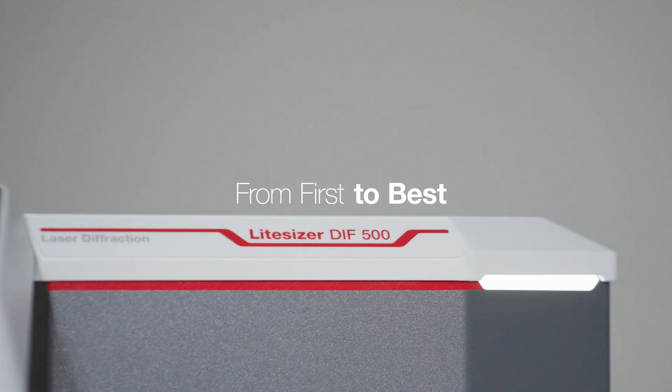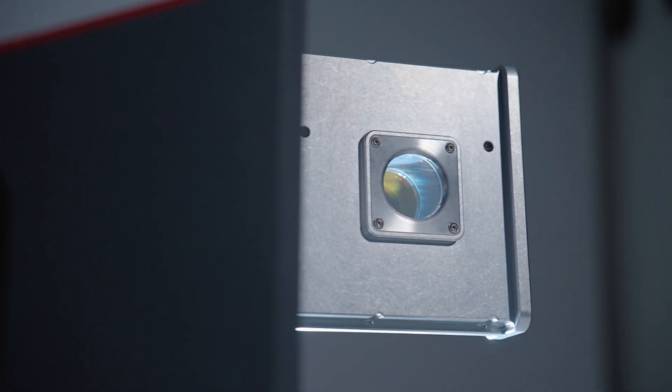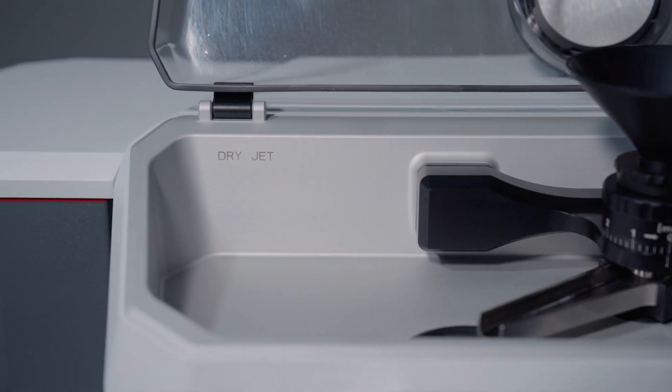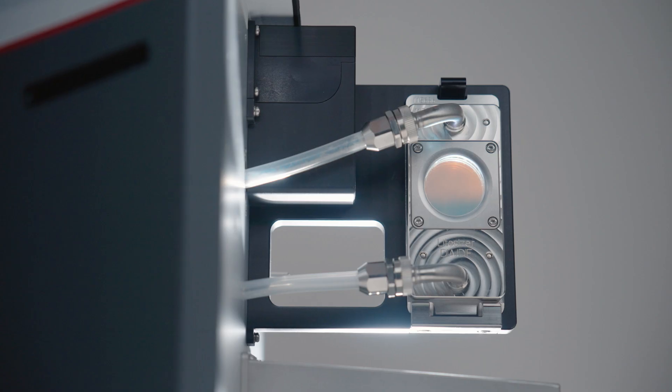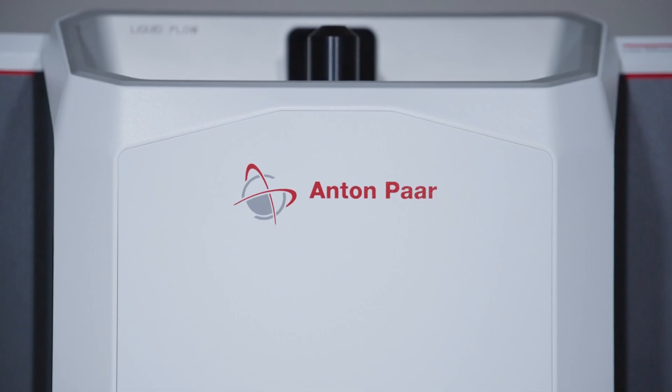Almost 60 years of laser diffraction expertise drive this tried and tested particle sizer. A new, more sophisticated instrument that delivers even better results. LightSizer DIF, with a range from 0.01 micrometers to 3.5 millimeters.